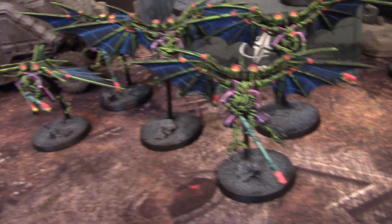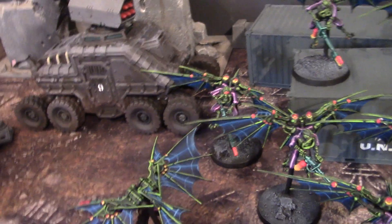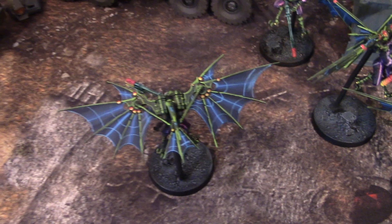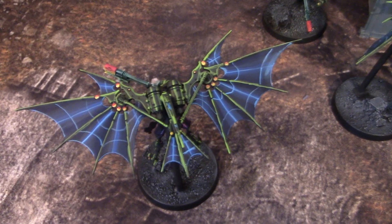Anyways, these guys are incredible. I did not know that the wings were this enormous — it's probably almost a 3.25-inch wingspan there. You can see my hand next to it.